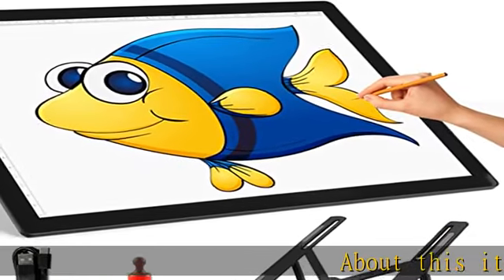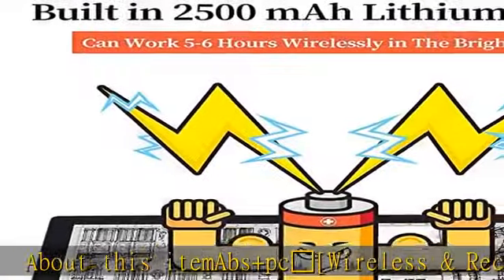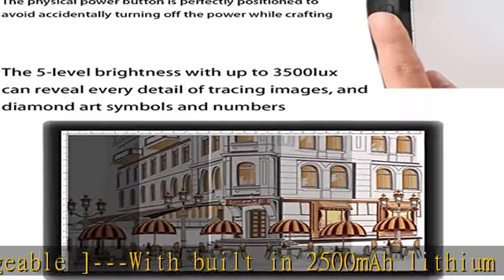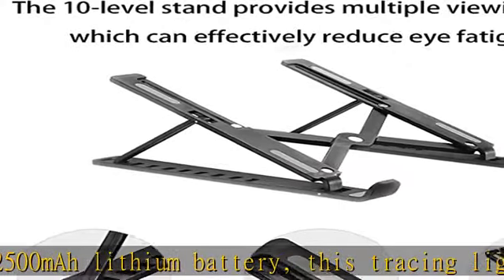ABS and PC wireless and rechargeable dash with built-in 2500mAh lithium battery, this tracing lightbox can be used for at least 5 hours wirelessly when fully charged. Also, it can be powered on through the Type-C USB cable included.